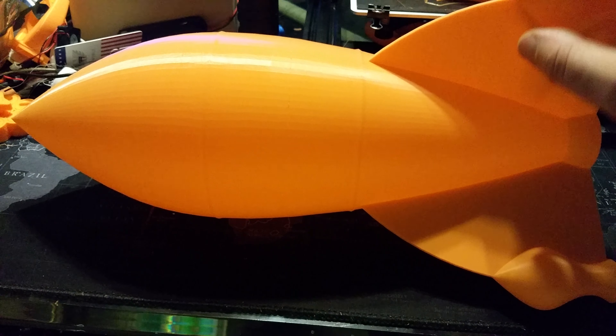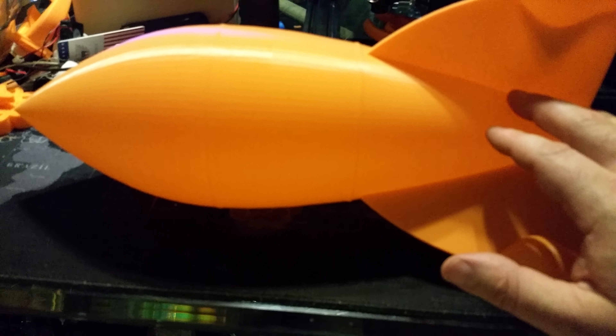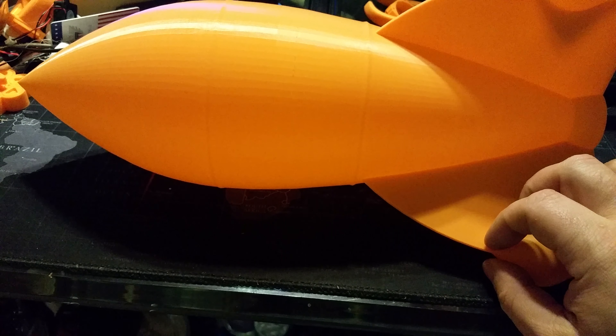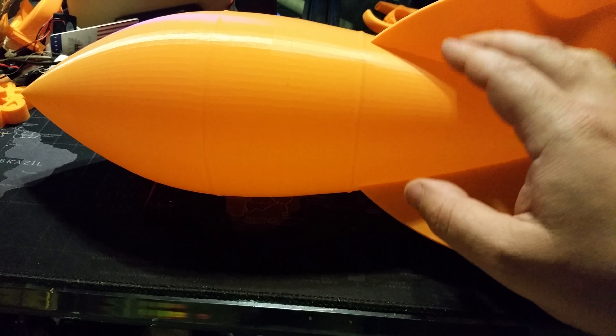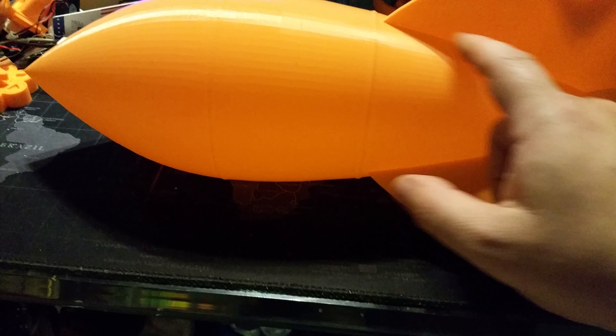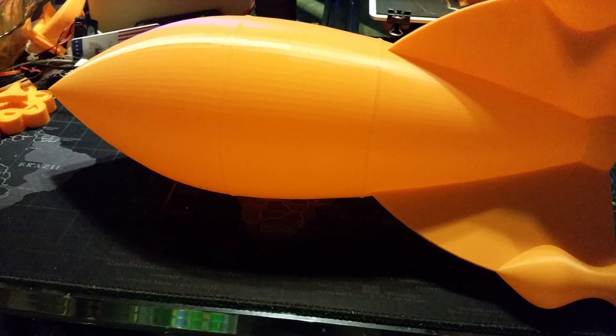I cannot wait to print more big stuff. As you can see, this one had no fan upgrade — this was before the fan upgrade. But I well-tuned it and just slowed it down. This is at 215°C, and I slowed it down so that it wouldn't give me a problem with these parts up here. And that's it — came out great.